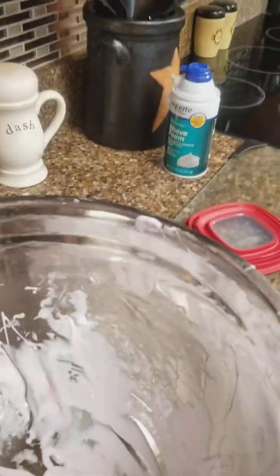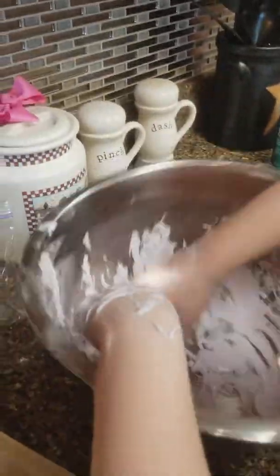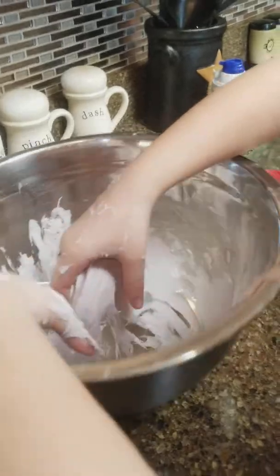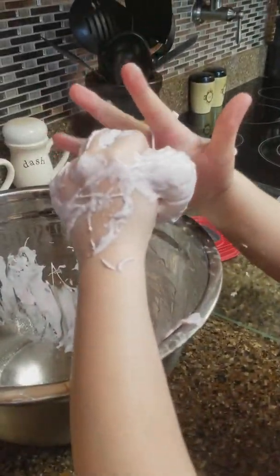We don't want to get too much like last time. She thinks we need more — put it over the bowl then. It's coming off everything. Pretty lilac color. You can barely see it on the camera but it's a really pale purple.